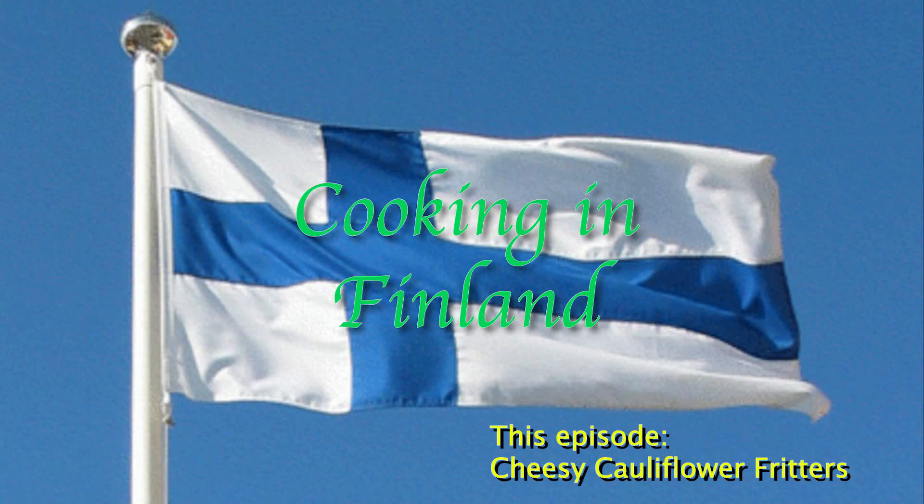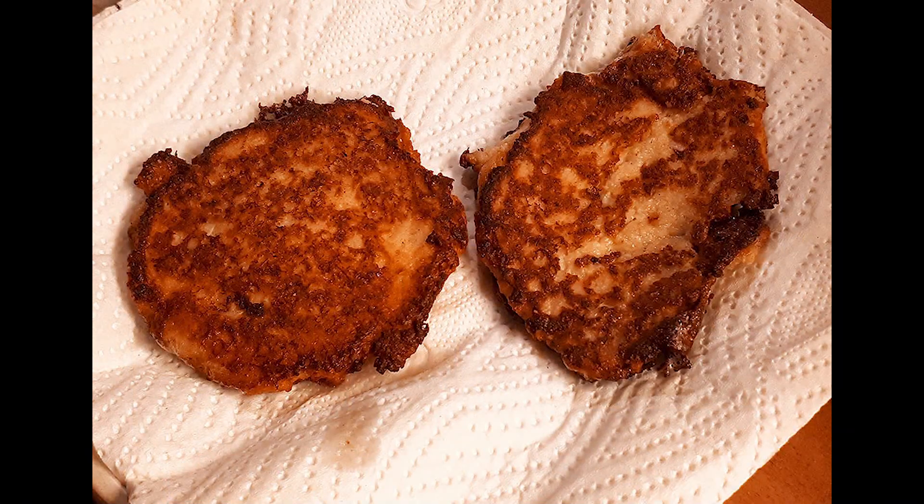Welcome again to Cooking in Finland. In this episode, I'm showing how to make these cheesy cauliflower fritters. These are vegetarian, but also pair well with meats as shown later.